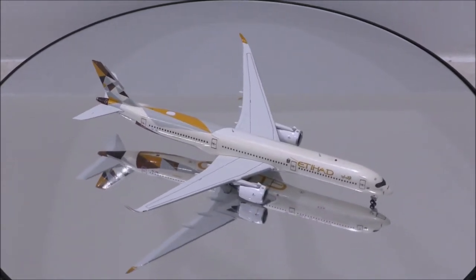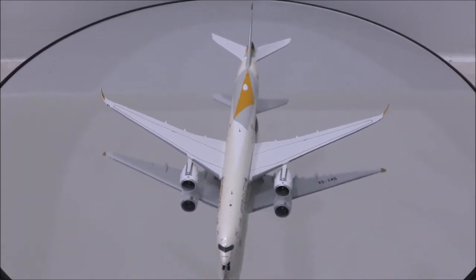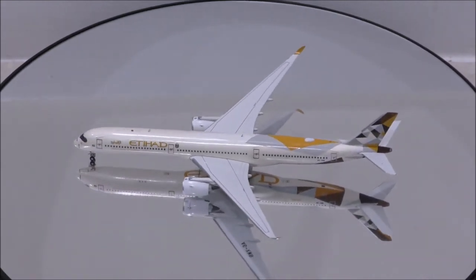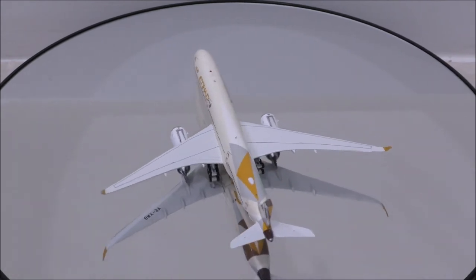The colors appear to be correct on the model. The print is outstanding, but unfortunately there are some dust particles on the paint on the left side, just after the airline's name. And there is a small chip at the tip of the left vertical stabilizer.